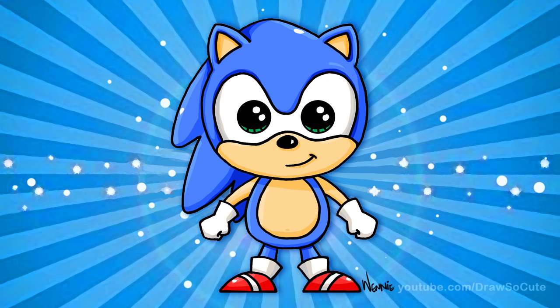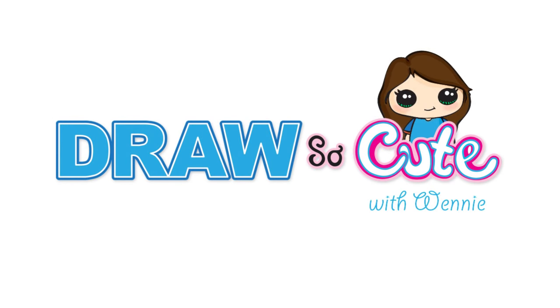I hope you think he's cute — I love this little guy! Hope you like it. Thanks so much for watching, and please subscribe to get updates on more Draw So Cute videos. See you later!